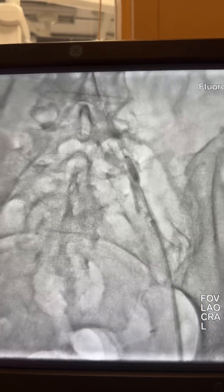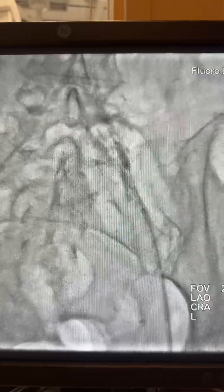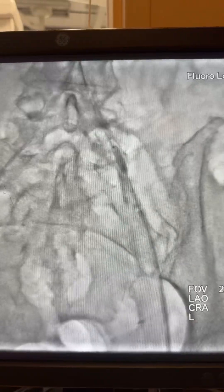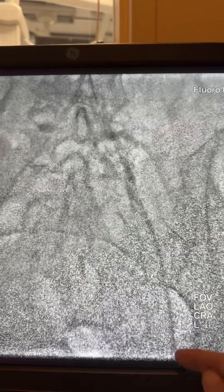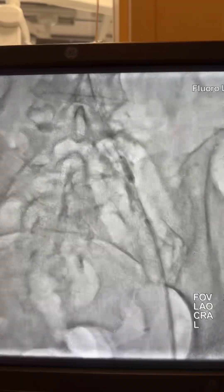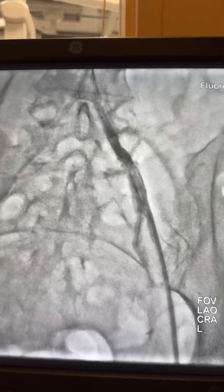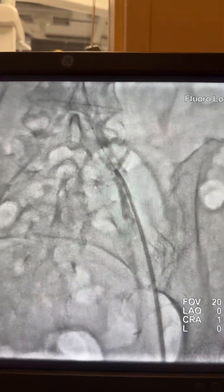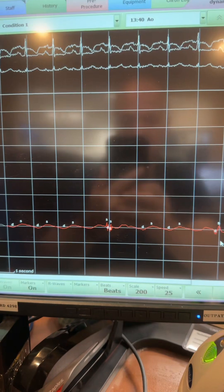Here I upgraded to a 5.0 shock wave lithotripsy balloon in the iliac artery with multiple shocks. Remember, this is the coronary lithotripsy, not the peripheral one. We still have a 6 French sheath here. After multiple inflations, you can see we have nice flow.